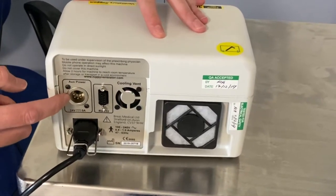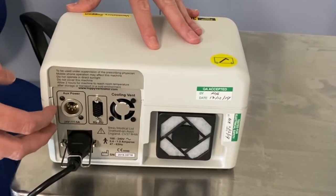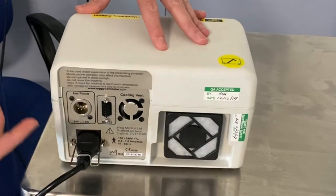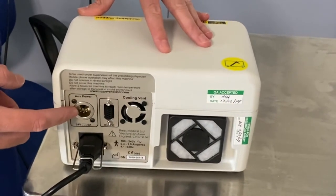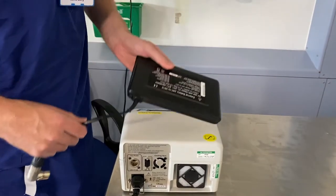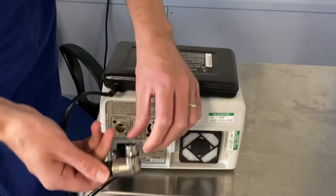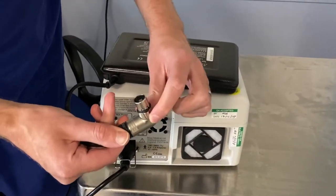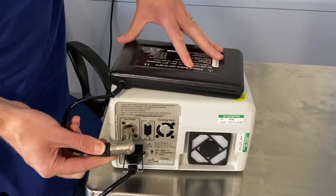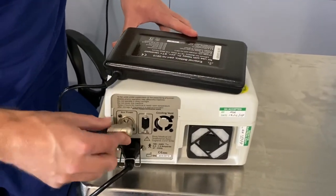The third feature you'll notice here is an additional accessory which we might use with you. Not all of our patients will have this in place, but for those that are more dependent on the ventilator we will attach an external battery. It sits on top of the machine like so. You can see the connection point — there is a little rocker button which we can push down. Make sure that rocker button is sitting at the top and simply push and lock it into place.